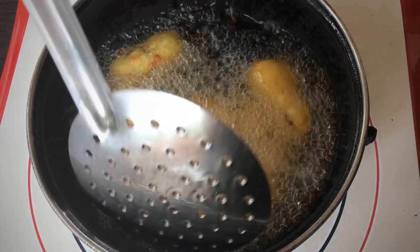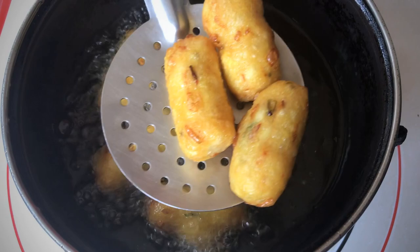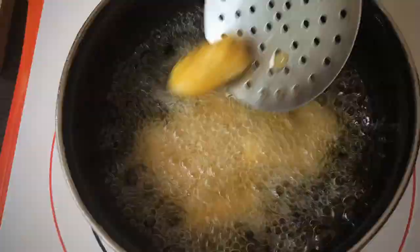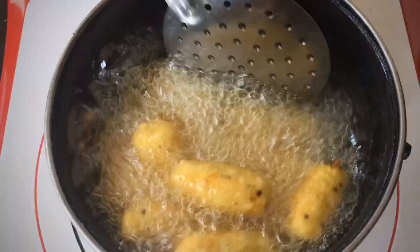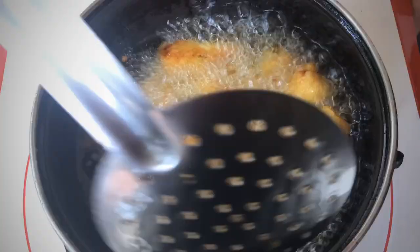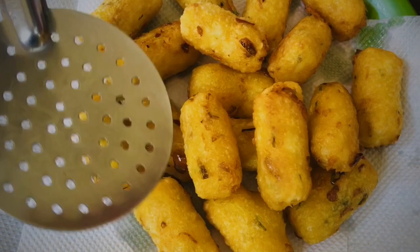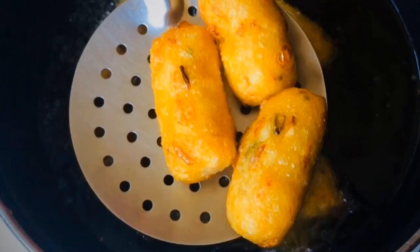This is the golden color. Fry until ready. Now we can add water. Now we will add the whole amount of water. We are ready to add the eggs. You can eat all of these things.